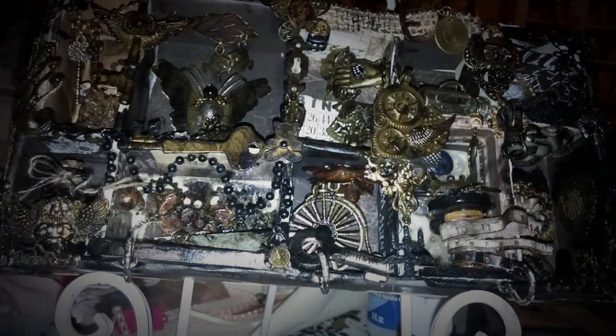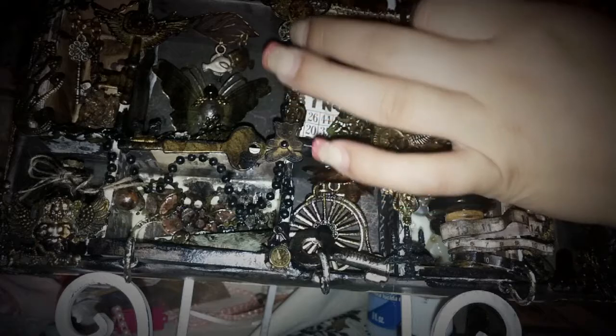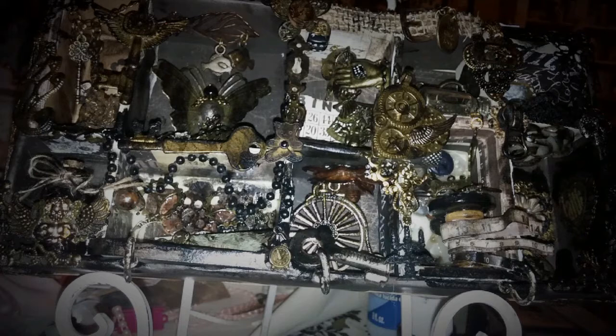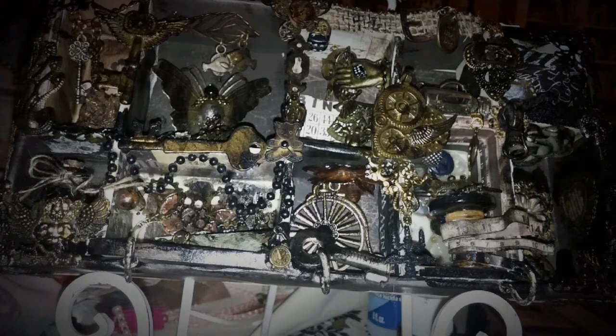Hey you guys, it's me Alicia and I am sharing with you today my very first steampunk configuration box. This is for a swap and my swap partner chose steampunk, and that's something that I only do when I have to, but I do enjoy it. It's a lot of fun. It's just hard for me not to use flowers and pinks and all that stuff that I love, but this was definitely fun and I was able to use a lot of my metals.